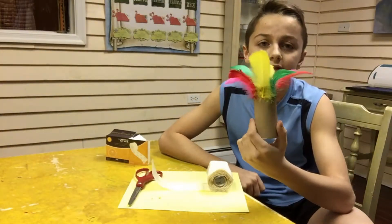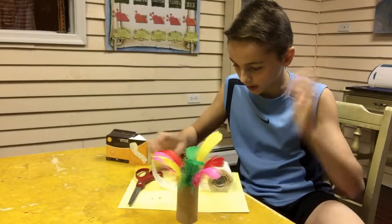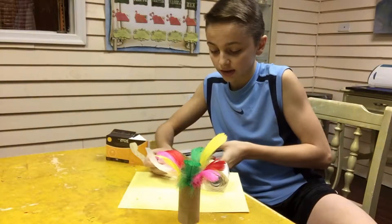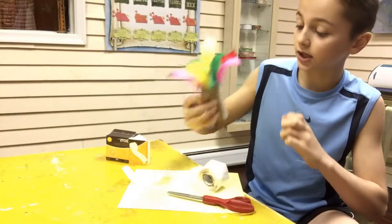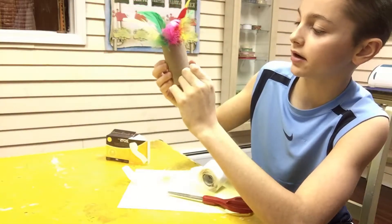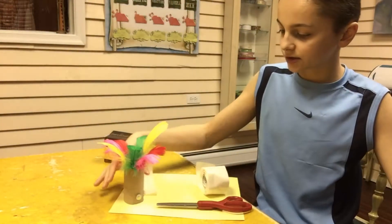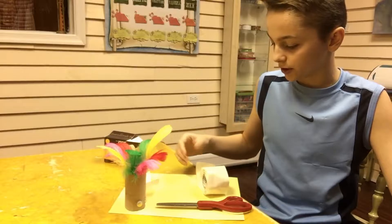Alright, as you can see the feathers are on — looks kind of like a Native American headdress, it's pretty cool! Next are the googly eyes, and after that we'll do the beak. For the googly eyes, get your glue dots and put them at the bottom of the feathers, on the other side of the toilet paper roll. So they're gonna go right here. I'll be back once I've put the googly eyes on. Done — and next we are going to put the beak on.